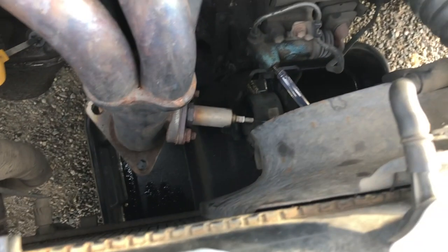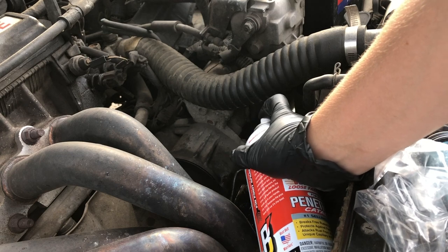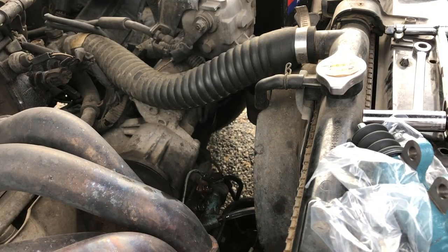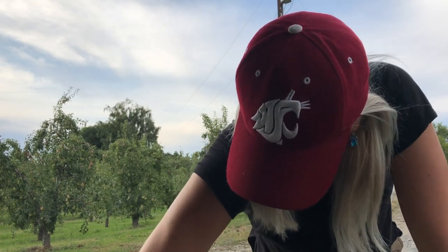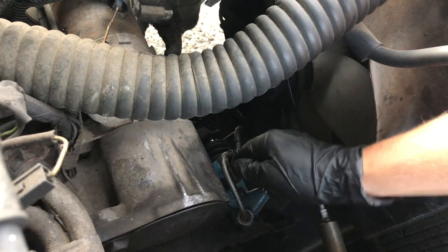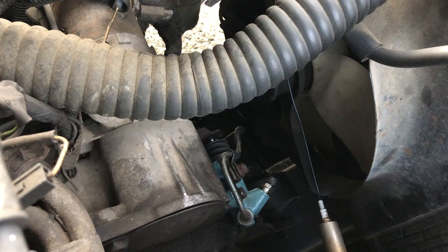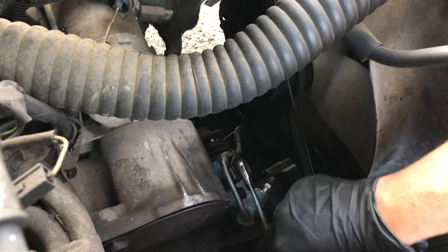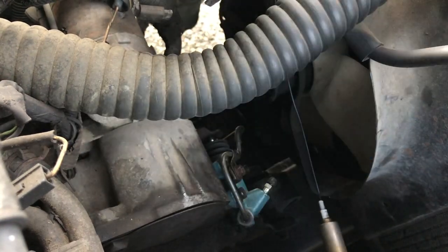Going in for the slave cylinder now — here's the new one, hopefully this is the issue. Time for a little PB Blaster. Had to bust out the big guns — that thing was rusty. Just putting this little 10mm back on. That was way more difficult than it should have been, partly because of the clutch lines being in the way. I'd rather have issues with the little attachment bracket than have something get stripped again.